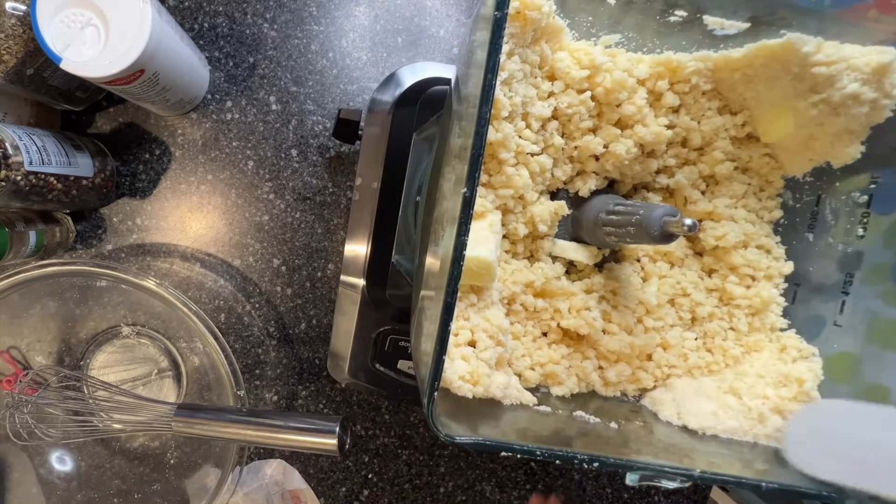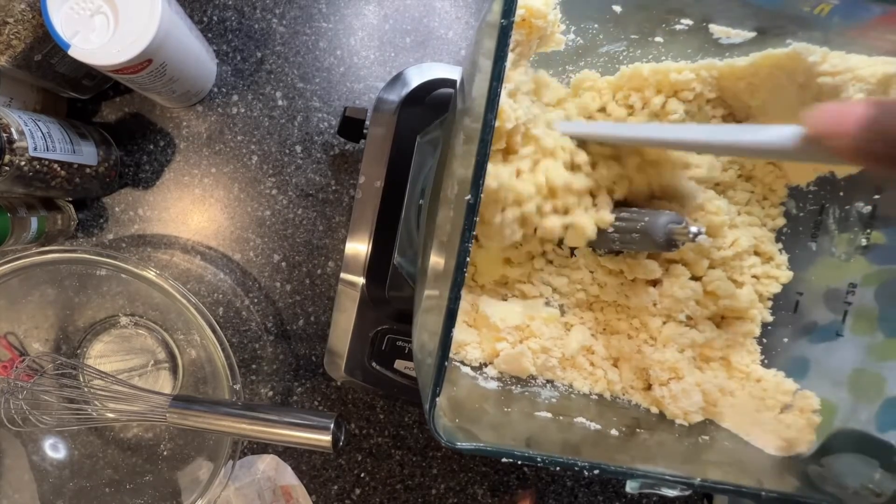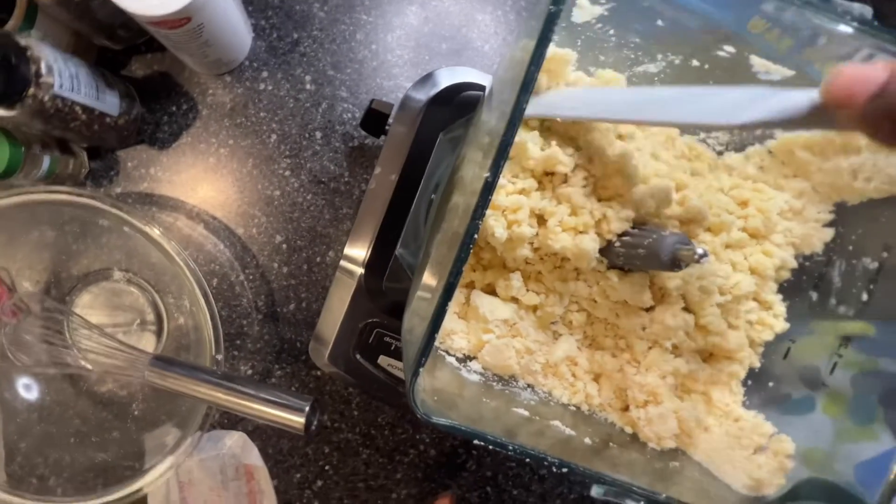As you can see, it's coming together. I have a few more pulses, and then this will be ready.